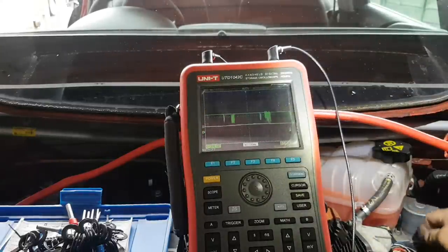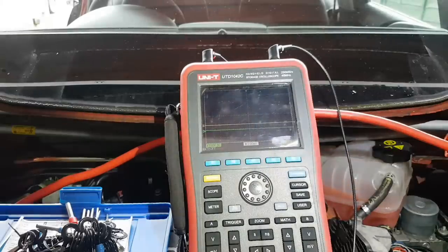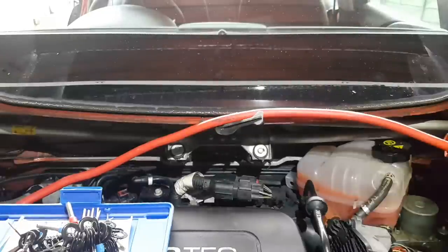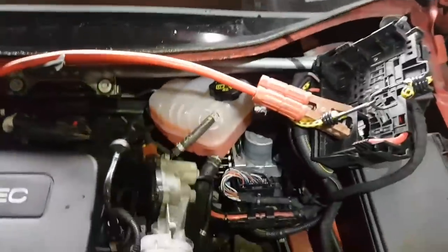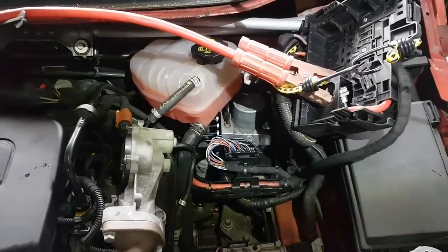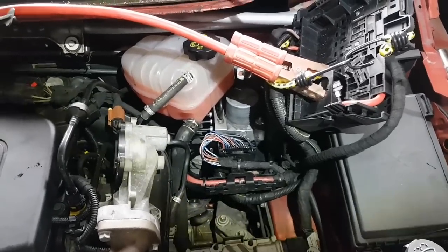I really think this is the ABS unit — the internals where those pins go in. Maybe it's one of those systems where the pins are just pushed into the PCB. Difficult to tell, but it's definitely something wrong there. That's where the problem is.